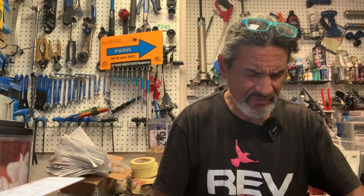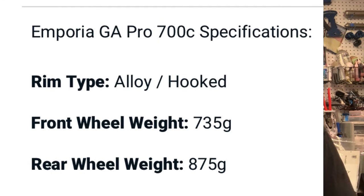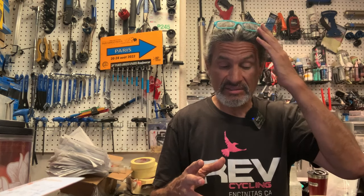HED claims 735 grams for the front and 875 grams for the rear. I got about 15 grams more per wheel, but this is not a weight-weenie project — we're on a steel frame anyway. Ten to fifteen grams either way is not going to make or break your decision on a wheelset if the quality and durability are there.